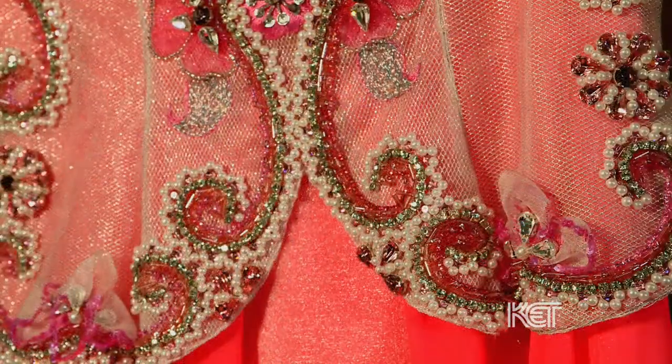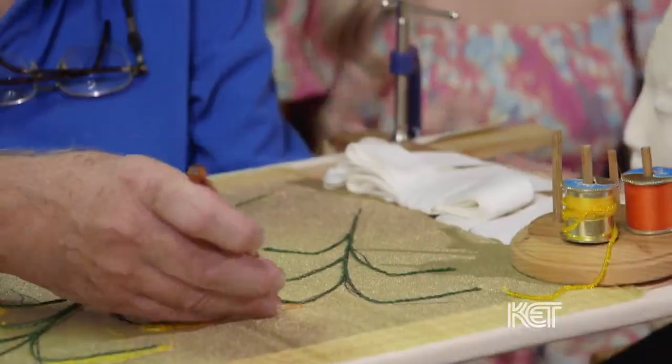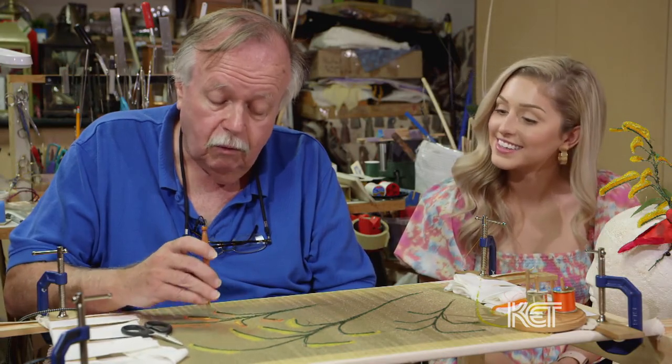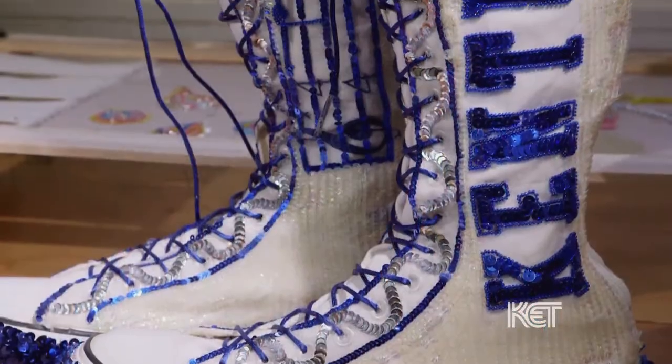Bob's work is known worldwide throughout the industry. He is in high demand and is teaching future students of the tambour. But he still loves working with the women of Kentucky in the Miss Kentucky scholarship pageant, like Haley B. Wheeler, Miss Kentucky 2021, embellishing the gowns and their boots.